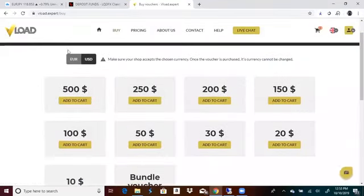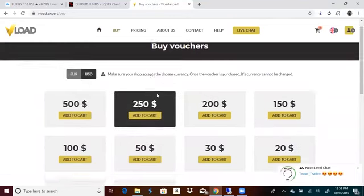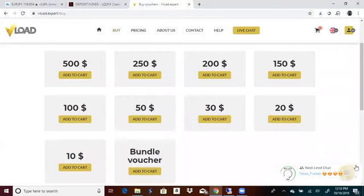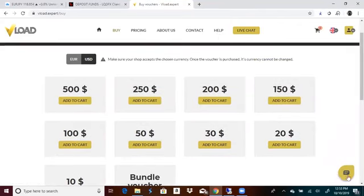You can go to buy and just come straight to Vload and buy vouchers right off the bat. You can put Euro or USD. You've got bundle vouchers where you can put different dollar amounts of what you want. Utilize these chats, guys — even the LQDFX chat. They're really powerful.